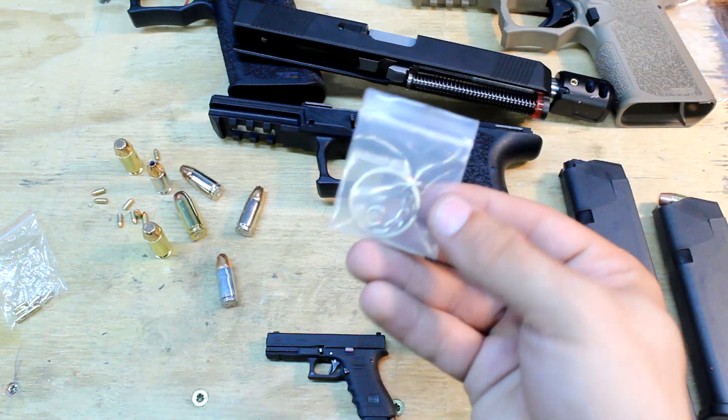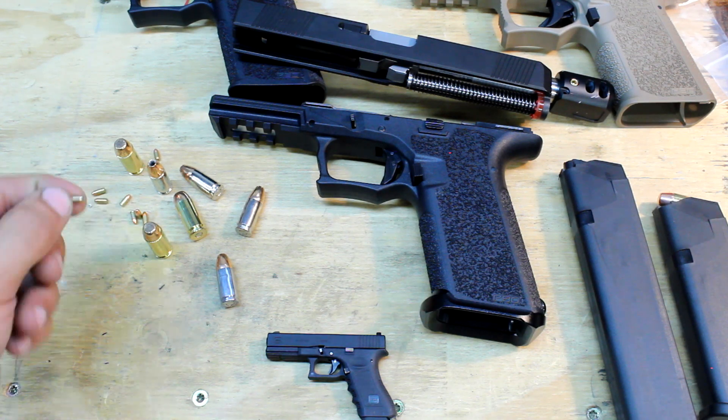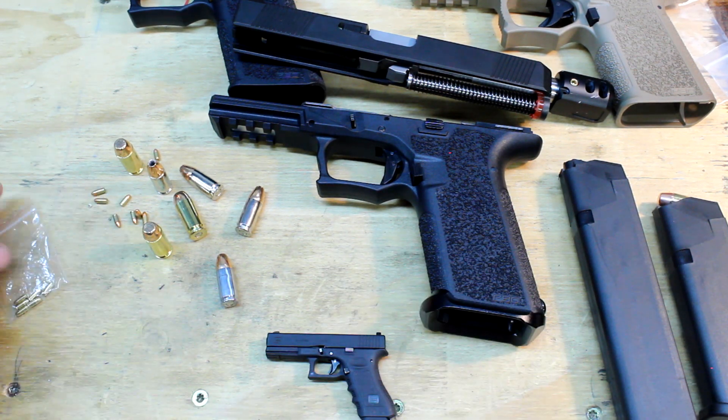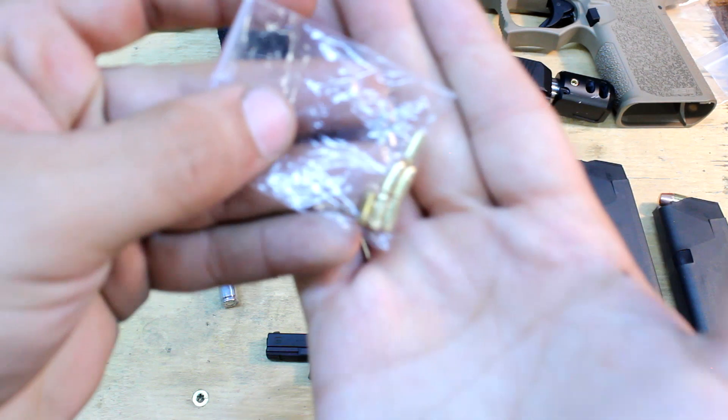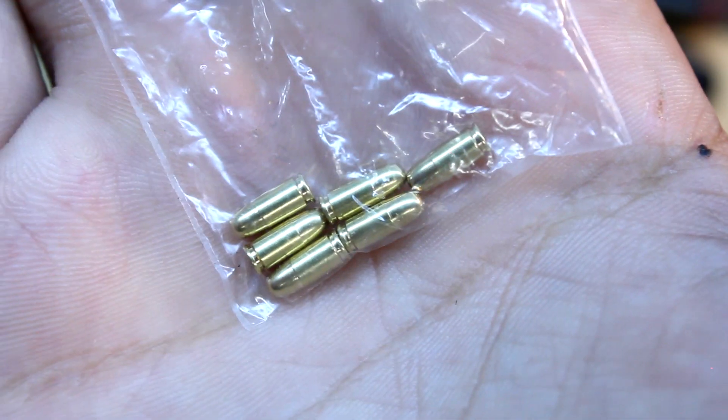It does come with a little keychain so you can put it on a keychain if you want. It'll also come with five one-tone CNC bullets — those come with the gun.